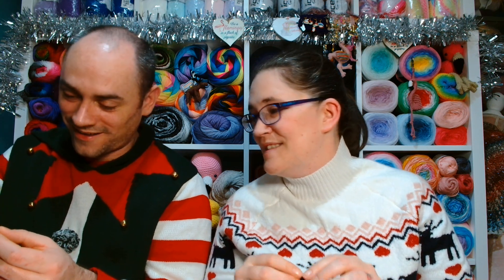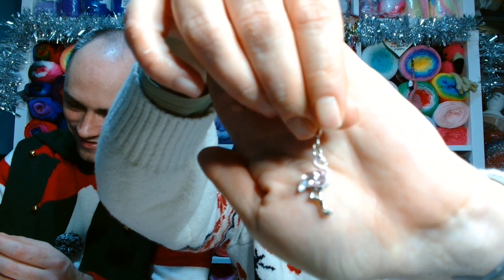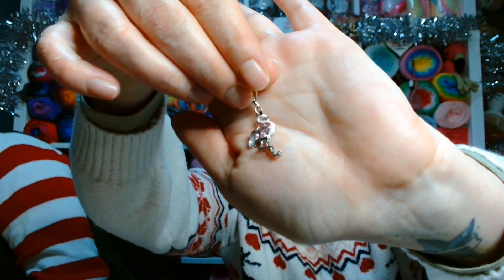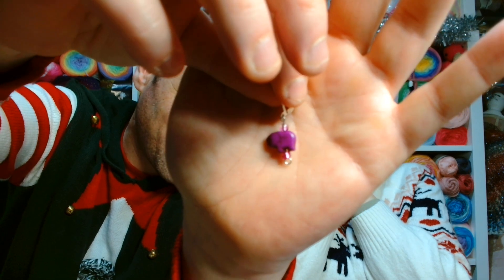There's one for both of us — mine is a gorgeous pink diamond sparkly flamingo stitch marker on a lever back, and Mike has got a purple elephant, because Lynette's favourite animal is an elephant and her favourite colour is purple, which is also Mike's favourite colour. So he's got a purple elephant to remember Lynette always. Thank you very much — my beautiful flamingo, thank you Lynette! I'm so sorry your card got so wet and soggy — that's the UK for you. We are mostly damp, moist, and waterlogged.